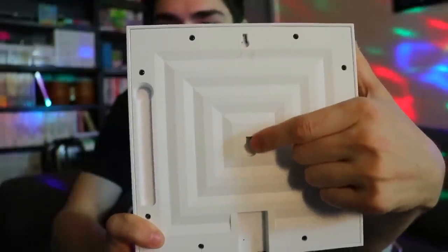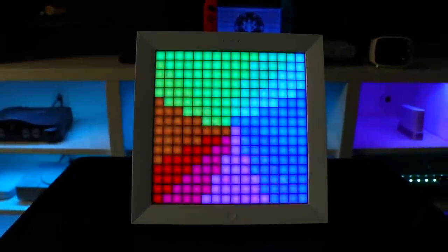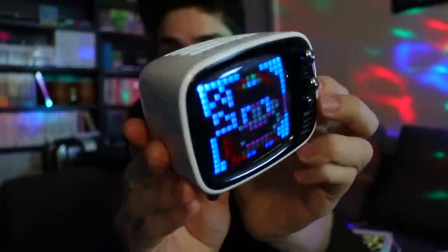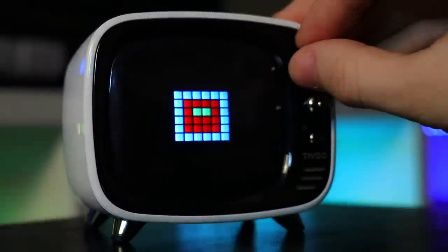There are two places you can mount it on the back. There's also a little kickstand so you can stand it up, or you can hang it on the wall. You can put four in a row or in a square and mix them up however you want. Then this little one here is the Tivo, and this is also what they told me to emphasize telling you guys about, because honestly it makes sense — this thing is actually really dope. It has a speaker built into it.